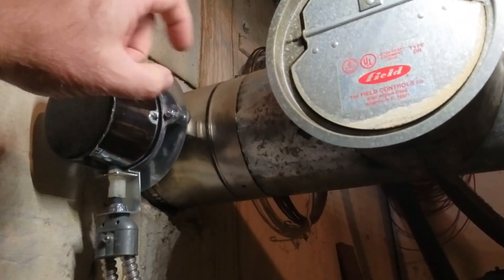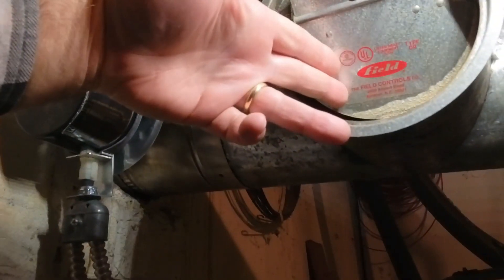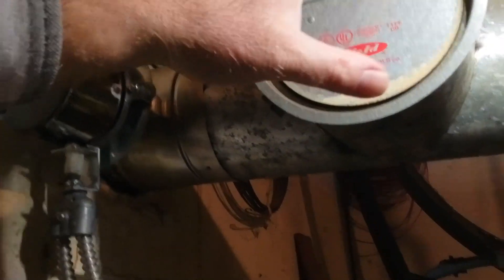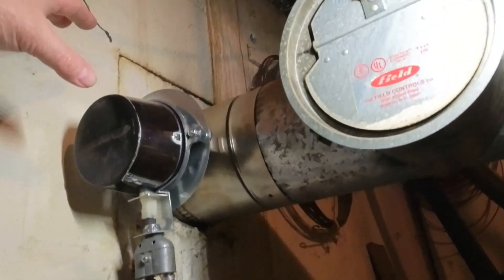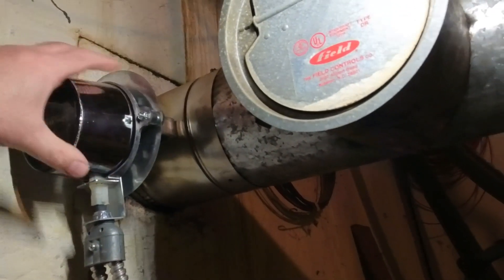It's recommended to install it after the draft regulator, between the chimney and the draft regulator. The reason for that is you don't want, when this is shut, the room air going up the chimney. So you install it here so it shuts off the draft regulator and the air from the burner going up the chimney on the off cycle.